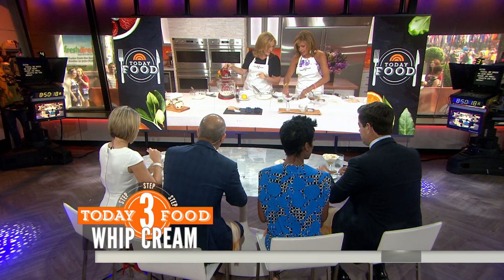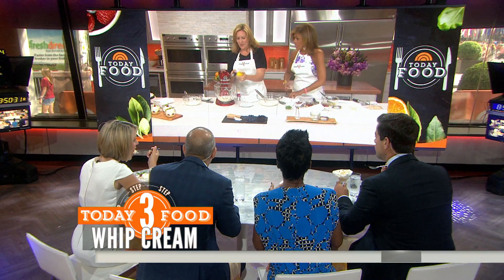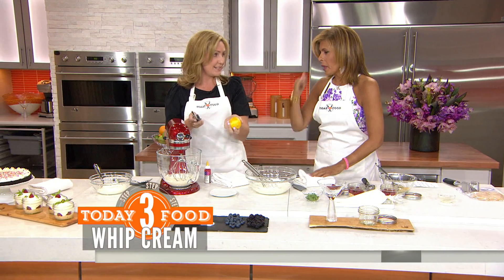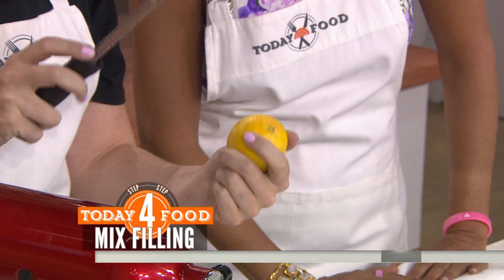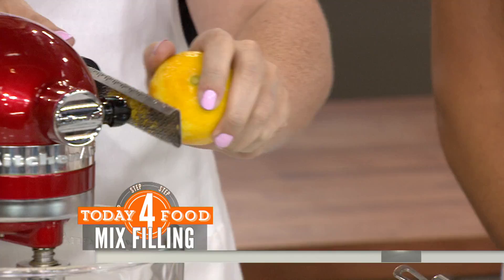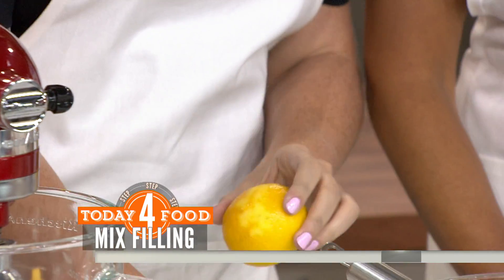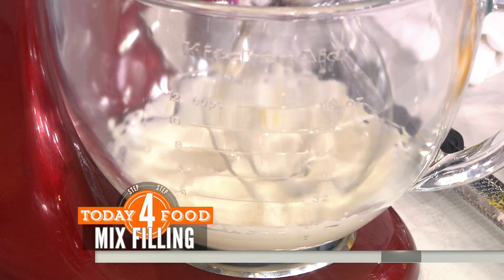The guys are downstairs tasting — Carson's dug into the cookie, and someone turned theirs upside down. The top is very tart but sweeter down below. Now we're adding lemon zest. If you haven't zested a lemon before, use a microplane and get just the very fine outer skin — you don't want any of that white pith underneath. Then mix in cream cheese, powdered sugar, lemon zest, and lemon juice.